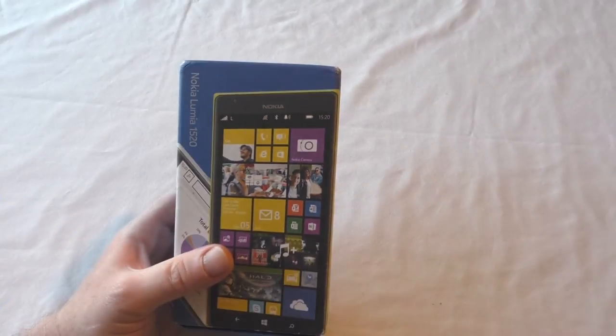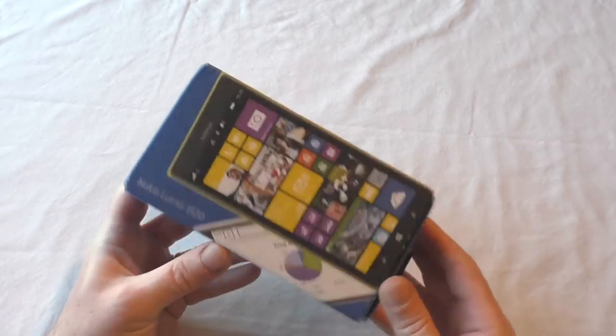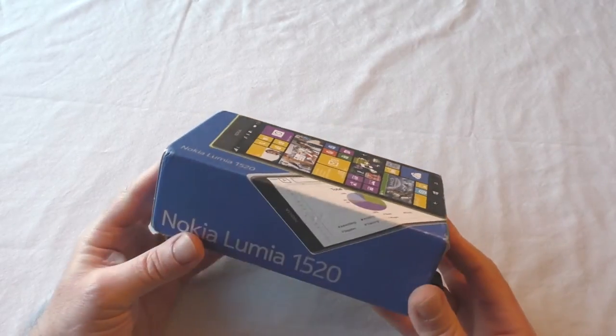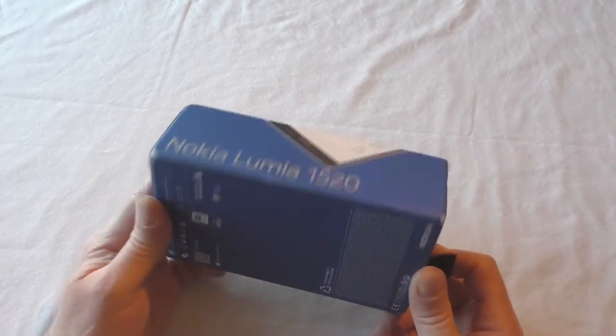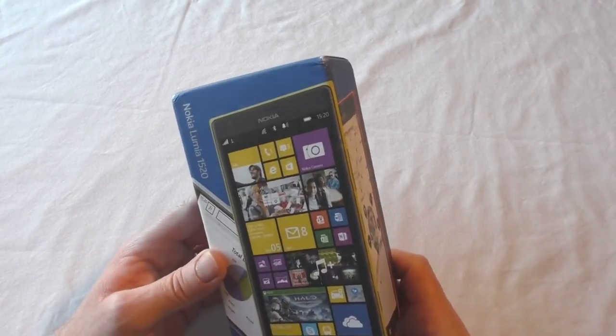Hi guys, it's Bob here and I've got an unboxing for you. Here it is — it's the Nokia Lumia 1520. I've had this sent to me for a review and I've got it for a couple of weeks to give it a good try out.